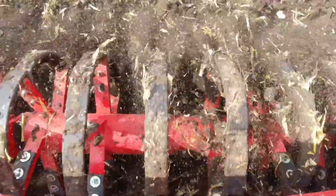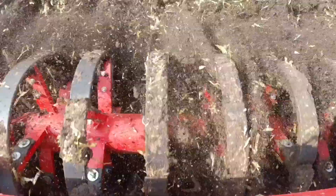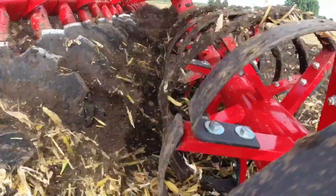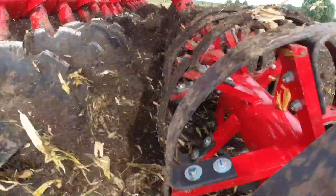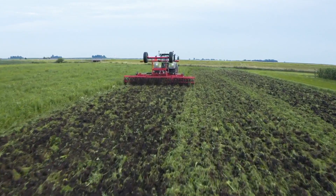The Roll Flex finishing system's unique, proven design breaks up clumps and creates a uniform soil consistency while simultaneously leveling your soil for field conditioning. This conditioning also secures your valuable residues from being lost by wind and water erosion.